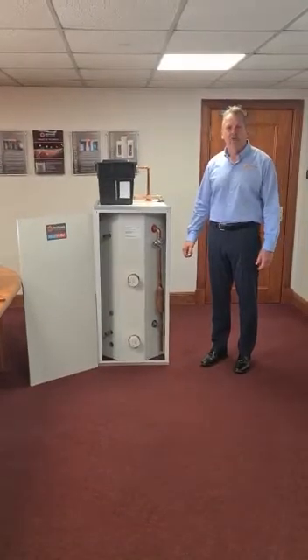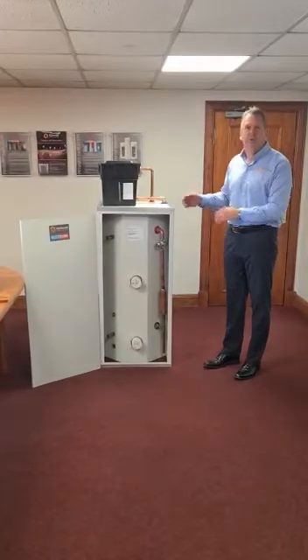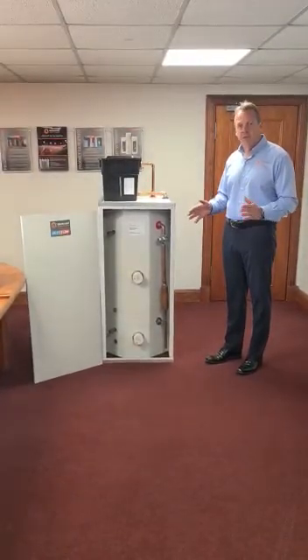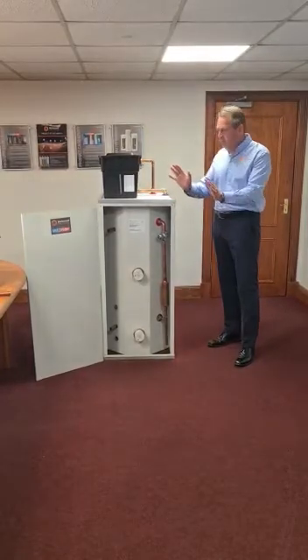I'm Jamie Stewart, Managing Director of MacDonald Water Storage, and I want to introduce our multi-flow unit to you. It's a direct replacement for Gledhill Pulsar Coil 2000 and E class models, which are now discontinued. So should it fail, we've got a direct replacement — same footprint, so it just slots in.